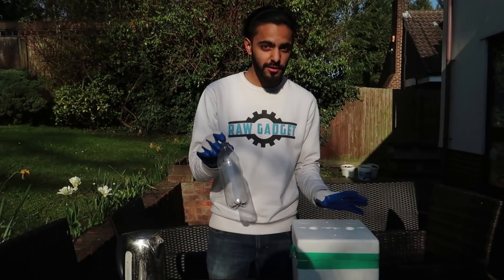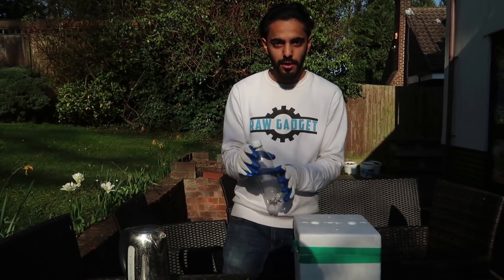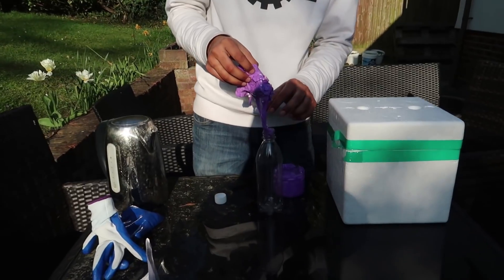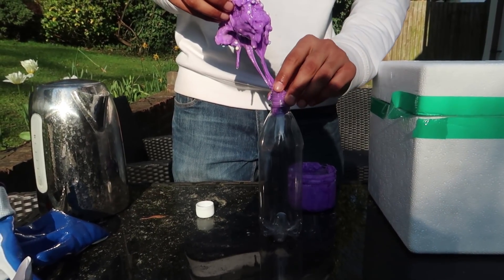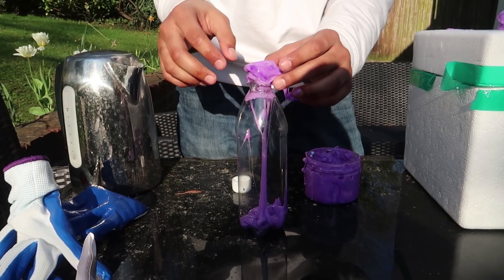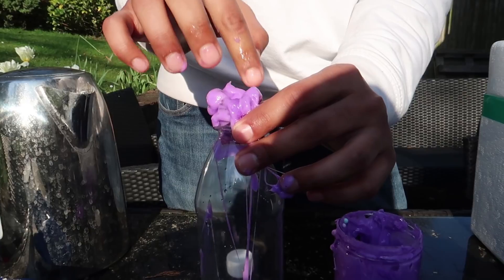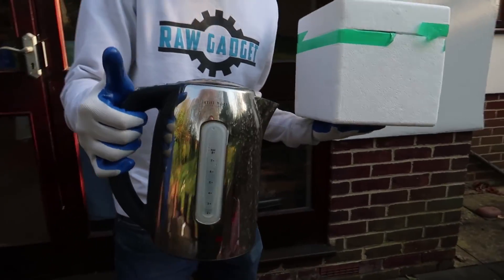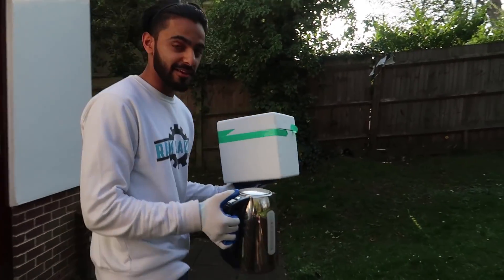Okay guys, what we're going to do now is the most exciting part of our entire video — we're going to blow this bottle up using just dry ice. So we're going to put this slime in there. This is the frozen slime we used before — it has melted a little bit. Making slime bubbles — oh my god, it's slime bubbles! All right, so we're going to move a bit further away from the house. We don't really know what's going to happen but this is going to be exciting.